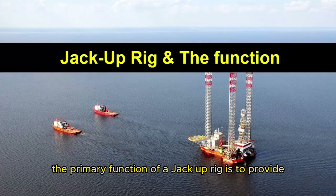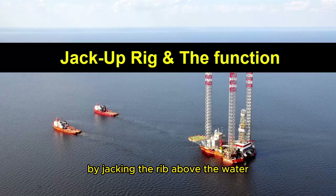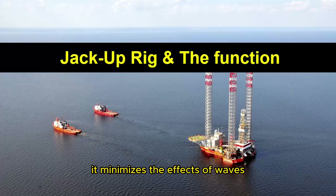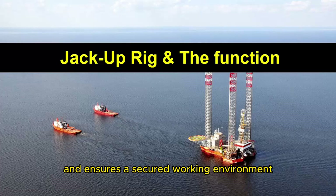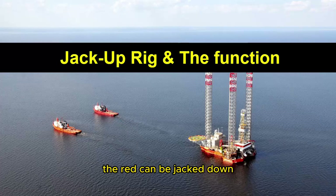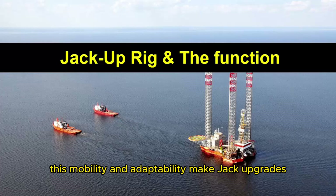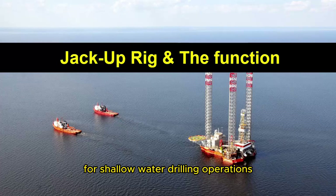The primary function of a jack-up rig is to provide a stable platform for drilling operations in offshore locations. By jacking the rig above the water, it minimizes the effects of waves and ensures a secure working environment for the drilling crew. Once drilling is completed at a particular location, the rig can be jacked down, towed to the next site, and jacked up again for further drilling activities. This mobility and adaptability make jack-up rigs a popular choice for shallow water drilling operations.